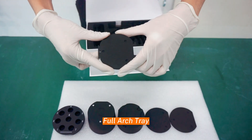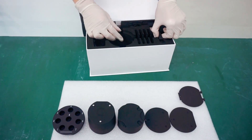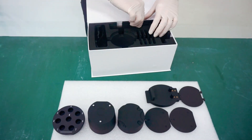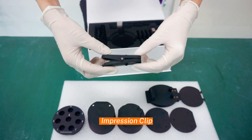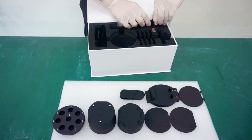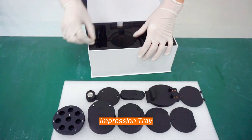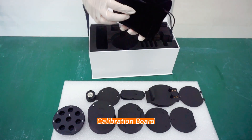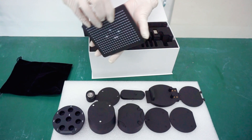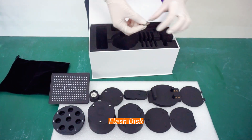Full arch tray. Impression clip. Collaboration bolt. Flash sticks.